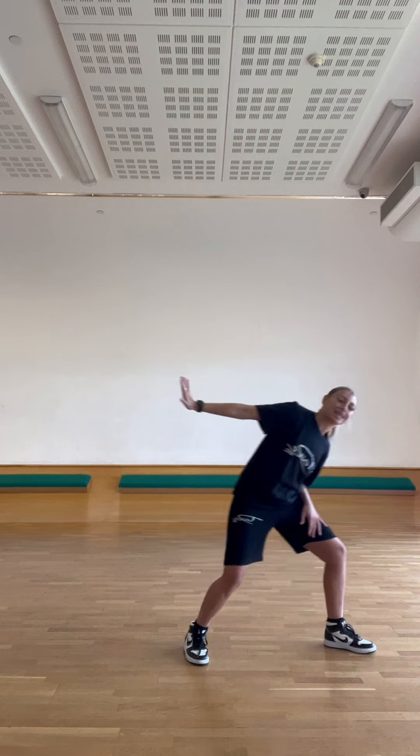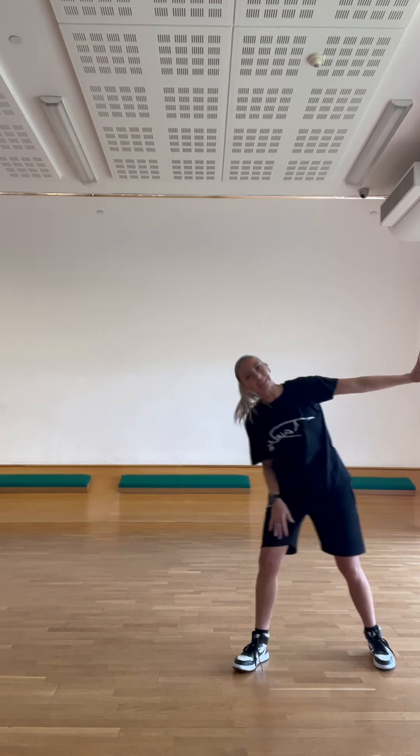Yeah, then we start with our left, so we go punch, punch, slide to the right. Punch, punch, slide to the left. Punch, punch, slide to the right. Punch, punch, slide to the left.